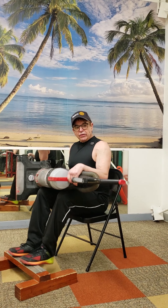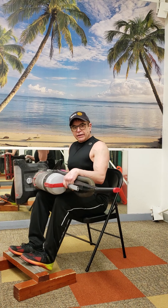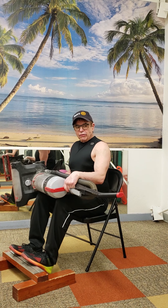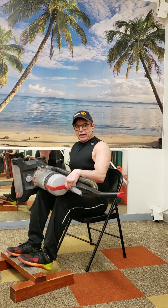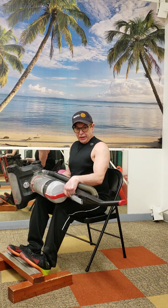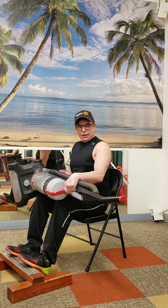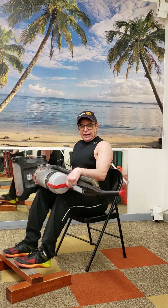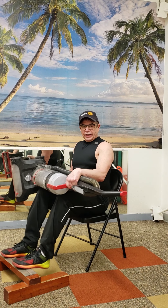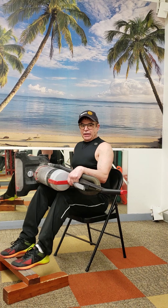This is a seated calf raise, and it's usually done with quite a bit more weight than this. You can do it flat-footed, but if you have any kind of a board — or even old encyclopedias — put them under your toes for a greater range of motion. Turning your feet out targets the outside of the calf; toes pointed in targets the inside.